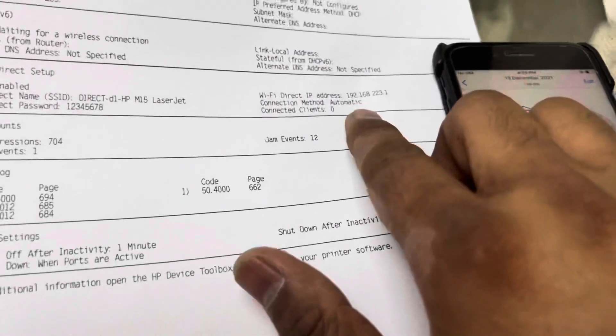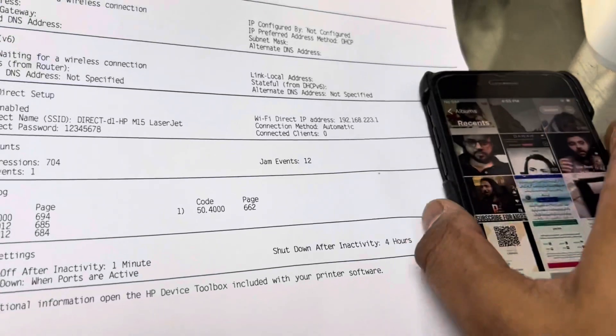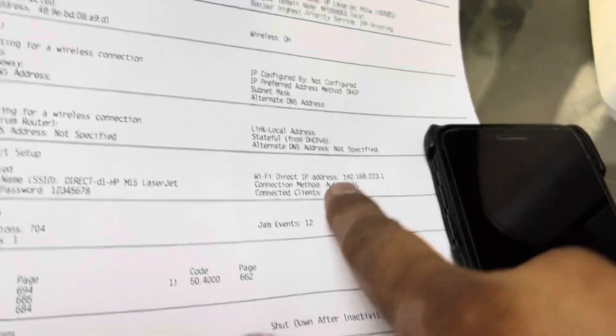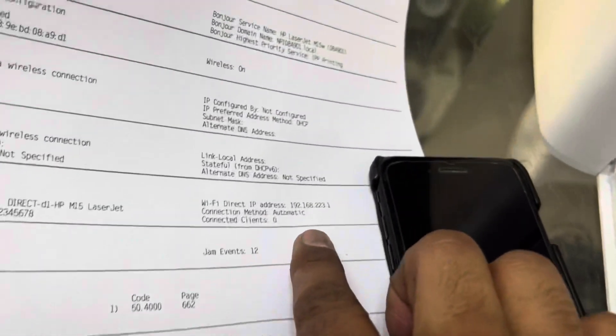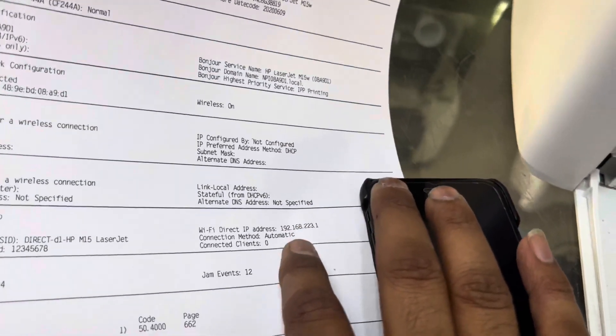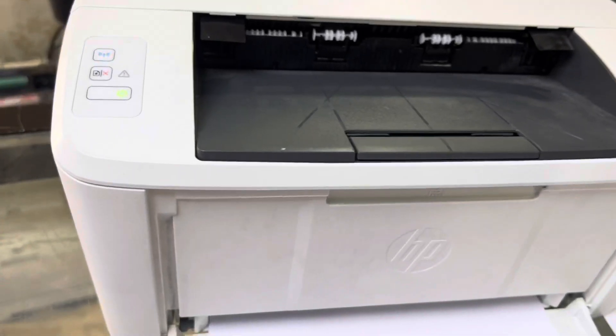Now, if you want to change the network name and password, you need to connect this printer to your laptop via Wi-Fi, then enter the printer's IP address in a browser to access its internal webpage — from there you can change the network name and password.